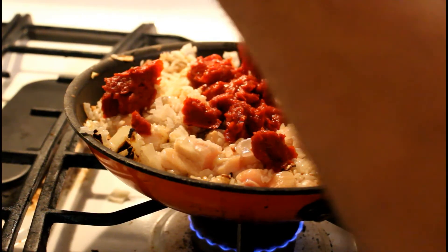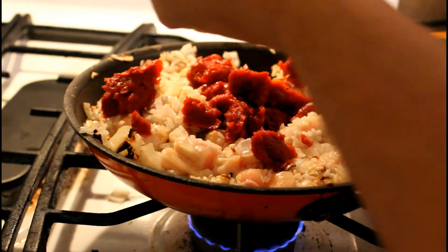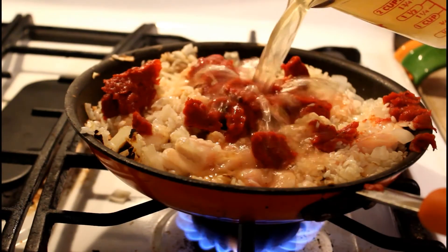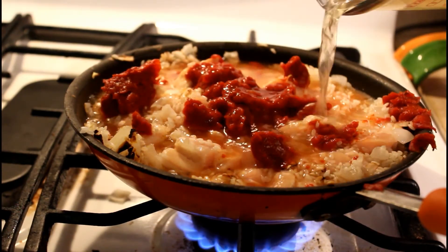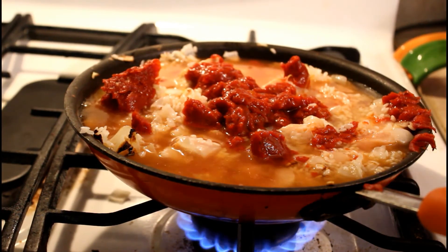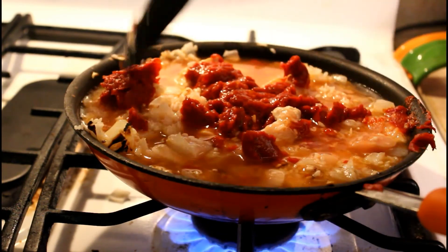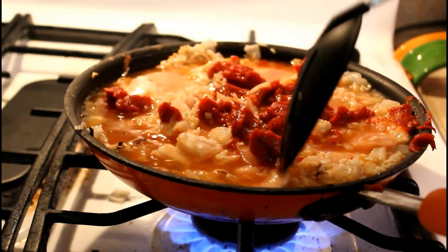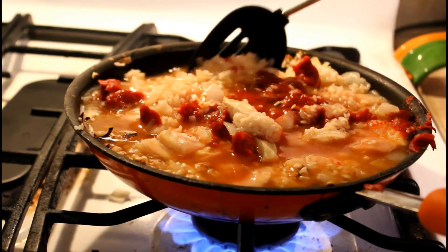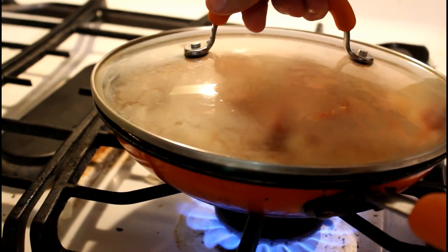Let's go ahead and throw in the tomato paste. The tomato paste and the chicken broth are actually going to help cook the stuff rather than just letting it sit over heat dry. Add in the tomato paste, add in the chicken broth, and then we're going to cover this up for about 25 minutes — I ended up going a little longer just to be sure the chicken was cooked. I probably should have gone for a bigger pot, because this pot was really overcrowded. Go ahead and cover it up and let it sit for 25 minutes.